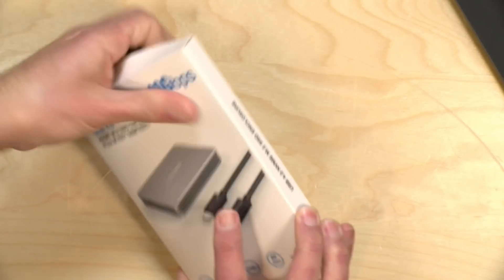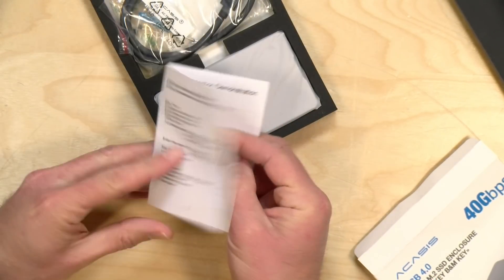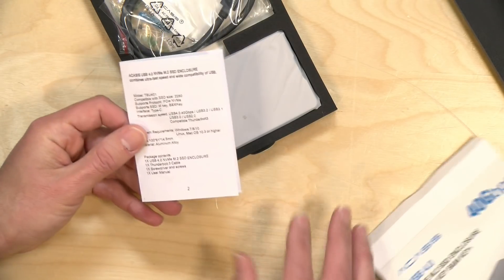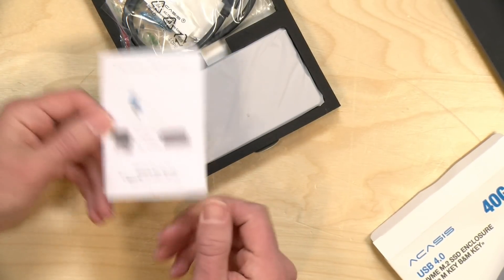Let's take this thing out of the box and see what's inside. We have a little instruction guide that gives you some information about what it supports and how to install the drive. It looks like it supports the M key interface — B and M keys — so B key drives don't work, but M and B+M keys do. It's only NVMe and not SATA according to the graphic. It looks like it can support up to eight terabytes of capacity. It will support regular Type-C connections and Thunderbolt as well.